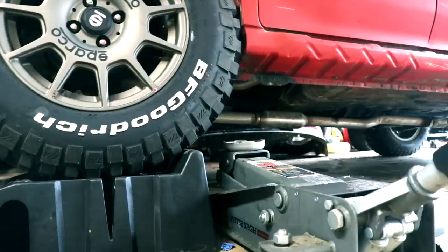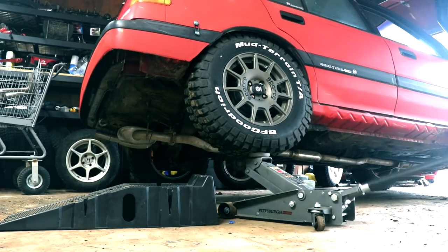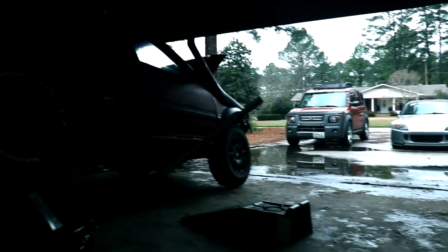I'm gonna go ahead and put the rear end on one wheel lift to kind of see where it tucks in and see if there's anything I need to cut back there. Just messing around for my own information — I know I'm gonna need to trim some more off the back end because I really hadn't done much on the back. We'll go ahead and tuck it real quick.